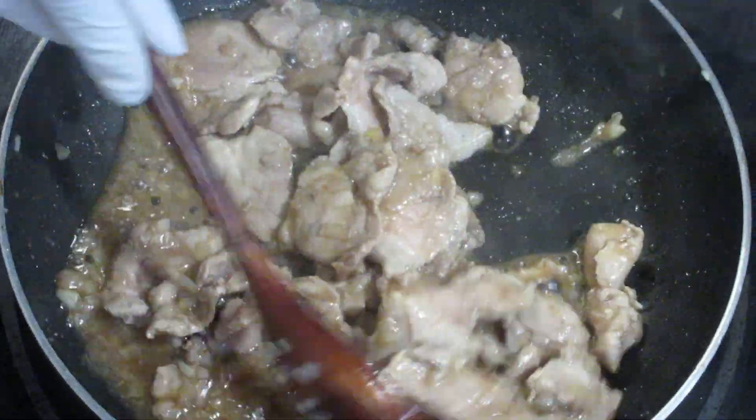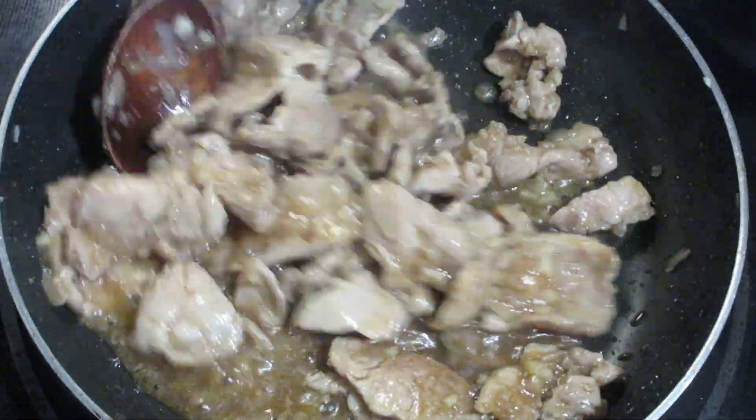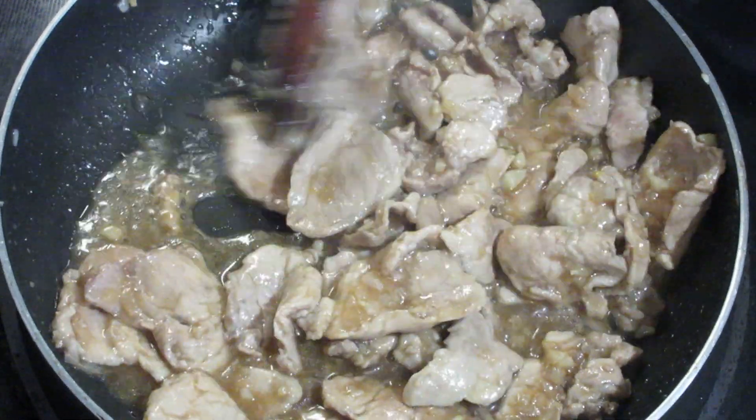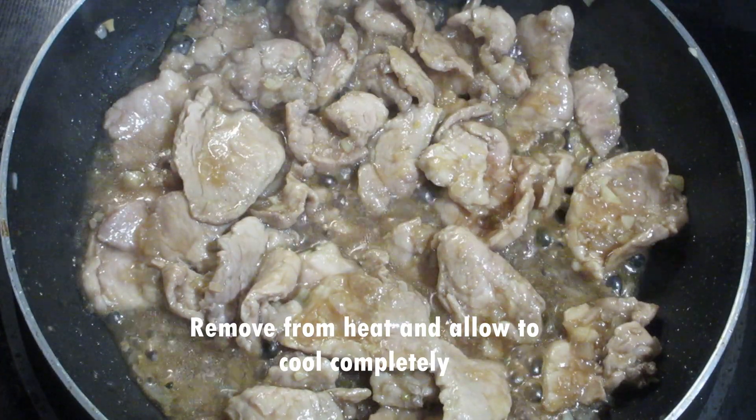It looks very good. I have to multiply it with one egg. I'm going to add the egg. It's time to bake it. I'm ready to put it in the egg. I'm going to divide it up with the egg. I'm going to open it up.